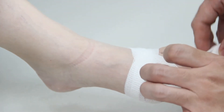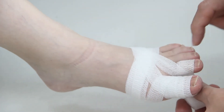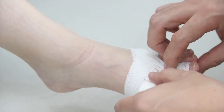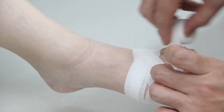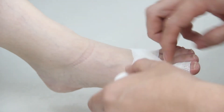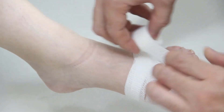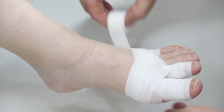We do the same thing with the second digit. Start below the nail bed, then do 50% overlap again so you have good overlap. Go down and then back up.